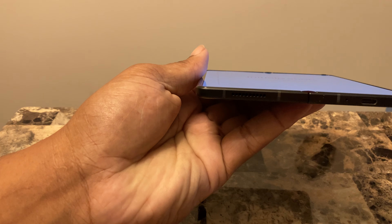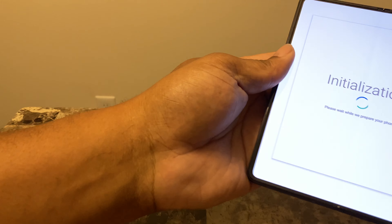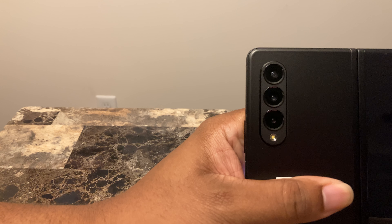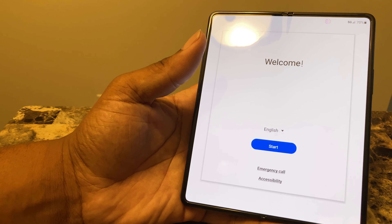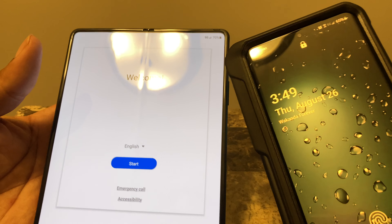You have your USB-C on the bottom, a bottom-firing speaker, top-firing speaker, and three cameras on the back — all 12 megapixel. I really wish it had the same camera system as the Samsung S21 Ultra. Here is the Ultra right here.